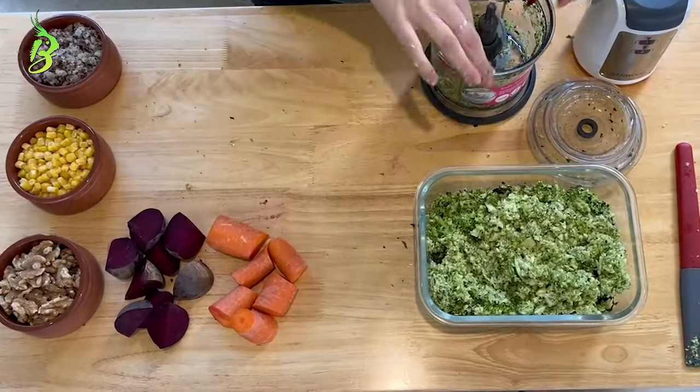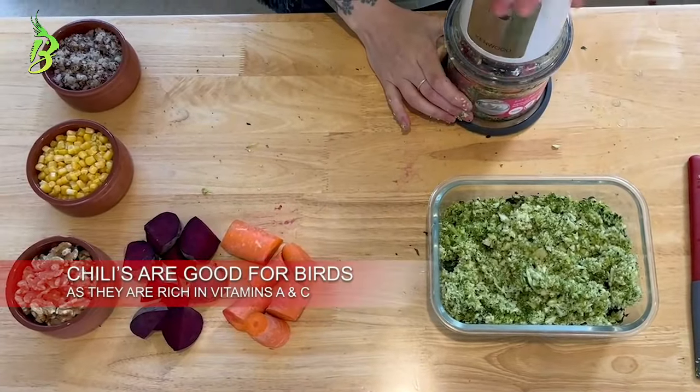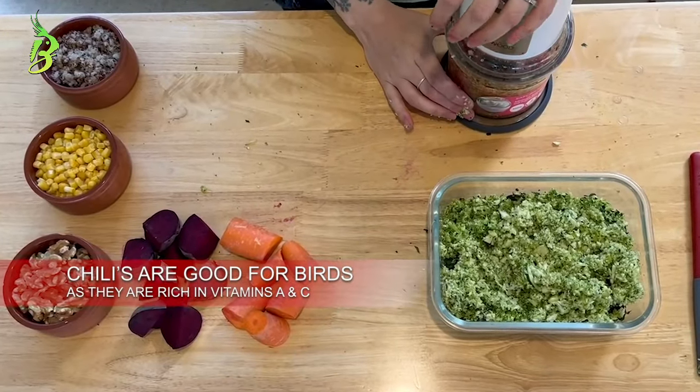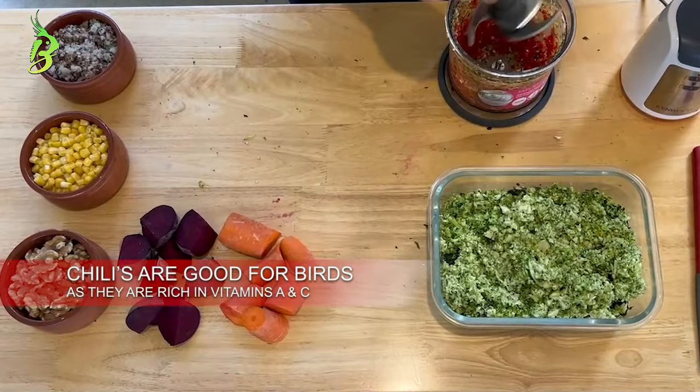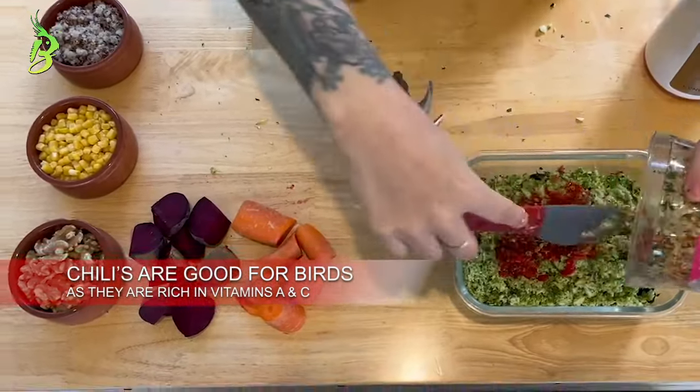Birds do not have the same sensitivity to chilies as mammals do. This means they can eat chilies without experiencing the burning sensations that us humans feel. Chilies can be a healthy addition to a cockatiel's diet because they're rich in vitamin A and C.